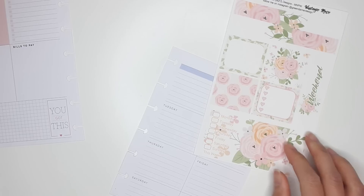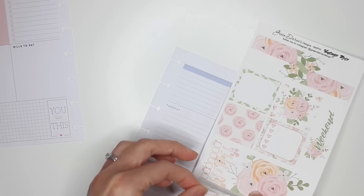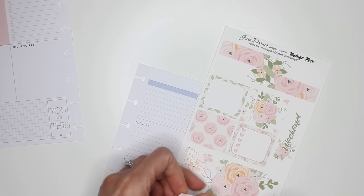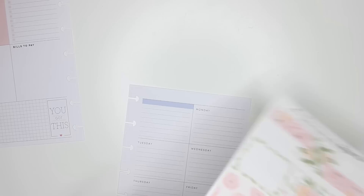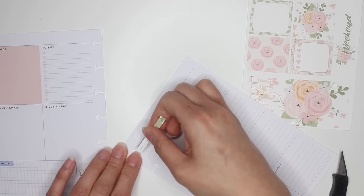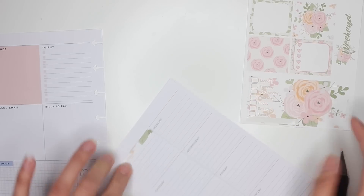I've used this kit by Green Darner Designs before and I'm using it again because it's just so pretty. This was in her new sticker paper, which is hard to cut. Just slicing through the sticker paper and sticking this over where it says 'this week.' This kit was not created for the dashboard layout — it was created for the horizontal layout — but I wanted to show you how you could still use a kit like this for the dashboard.